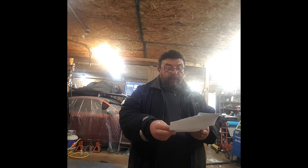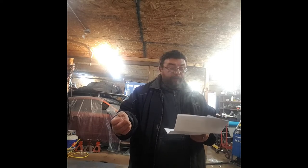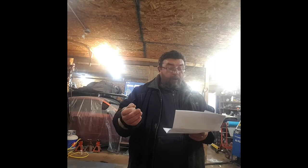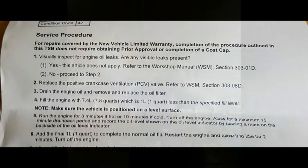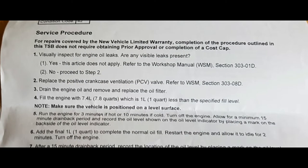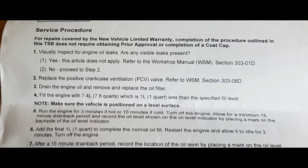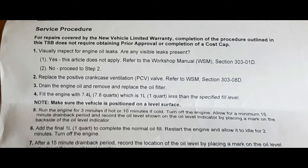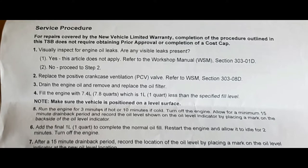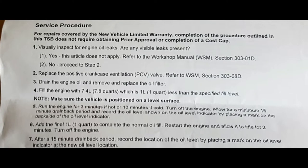I took it in and told them my concerns. This is the service procedure for the oil consumption. For repairs covered by the new vehicle limited warranty, the completion of the procedure outlined in this technical service bulletin does not require obtaining prior approval or completion of a cost cap. That's the very first thing stated in this technical service bulletin.